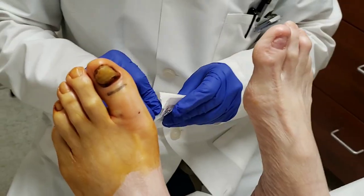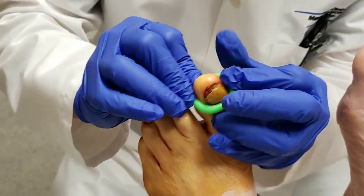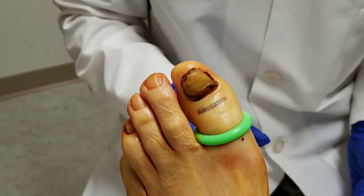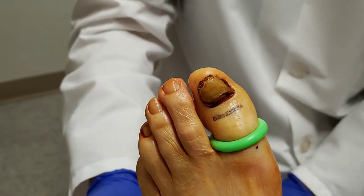So what I do for this — usually there's not that much bleeding, but I like to put on a tourniquet. Now for everyone that is curious, I already did numb up the toe. That's what everyone always asks me: did you already numb the toe? And yes, I did numb the toe.